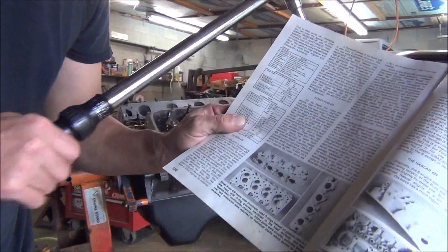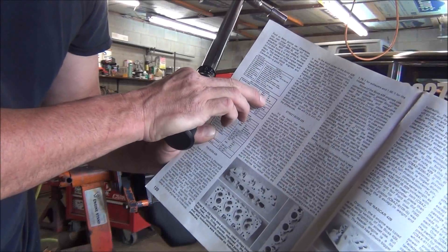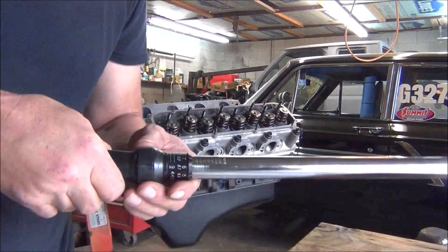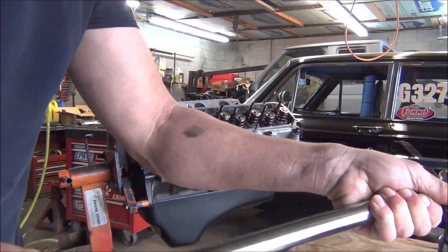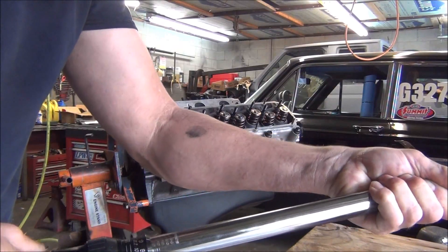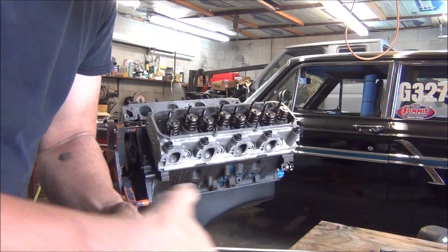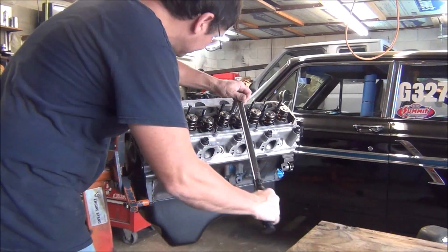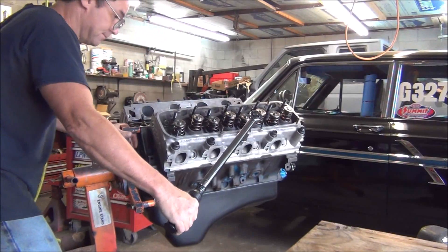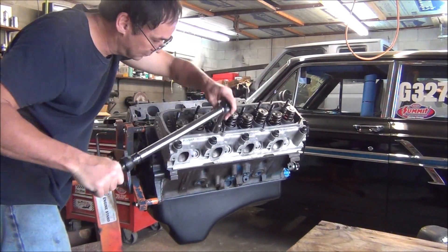I've got my book right here, and if you look at the bolt torque specs, it's just to start out at 75, torque them all down to 105, and then go to 130 or 140 maximum. So we will start out at 70, and as you've seen in fast motion, I have snugged them down with a ratchet starting from the middle out.